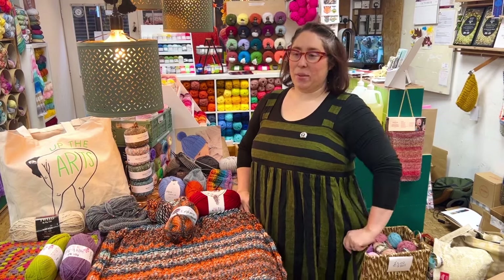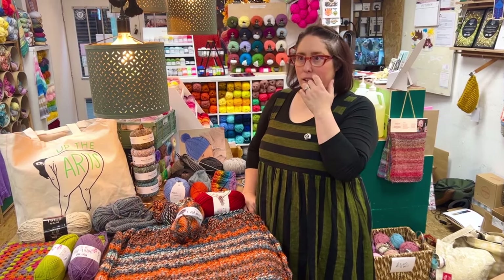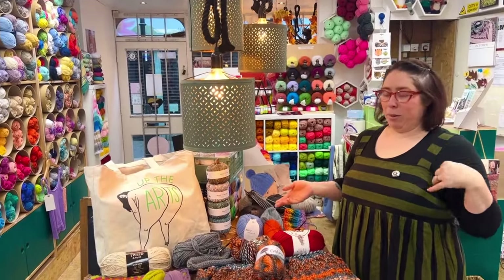Hello, it's Hannah from Knit Nottingham and I'm giving you an update on my autumn projects. I was just thinking that I haven't actually done much, but looking at it all laid out on the table, I have actually done quite a bit in three weeks.